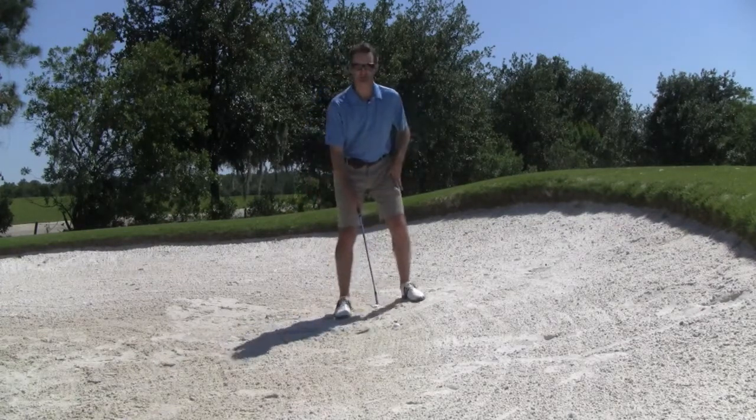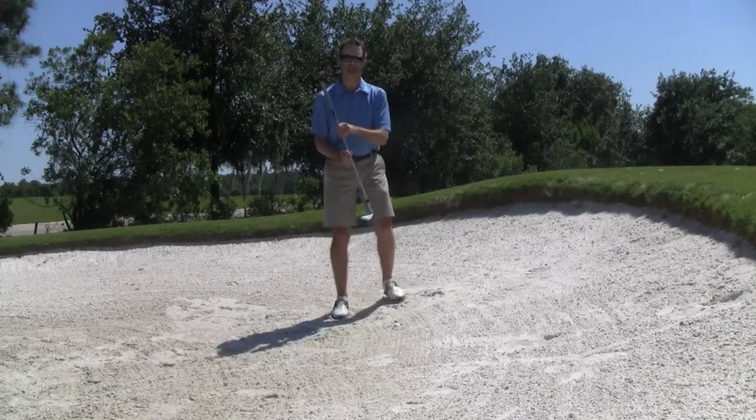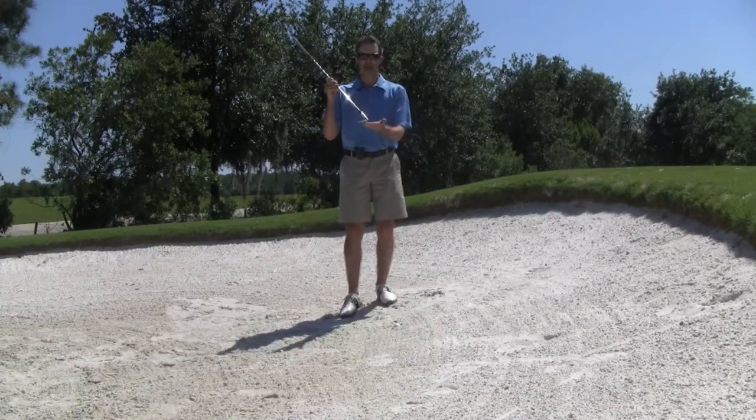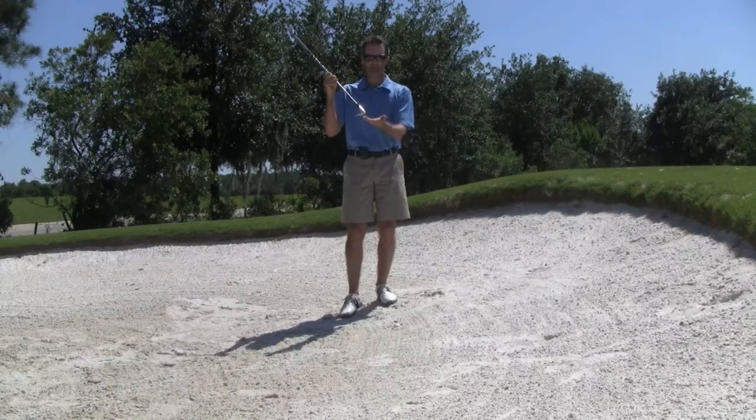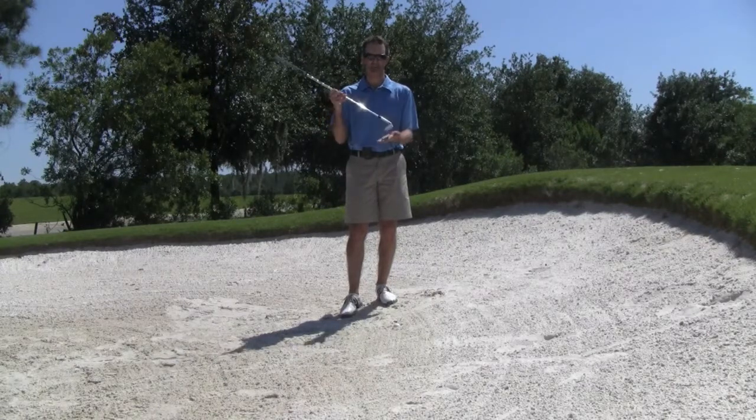Ordinarily when we set up to the ball in a bunker, we lay the club face just a little bit open, and what this does is presents the bounce of the club. This allows the trailing edge back here on the flange to impact the sand first, allowing the club to slide through the sand as opposed to digging into the sand.